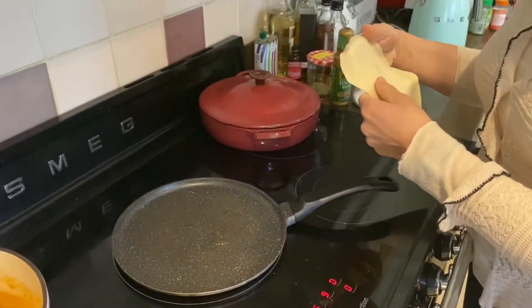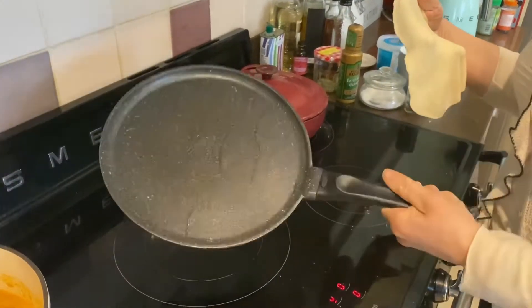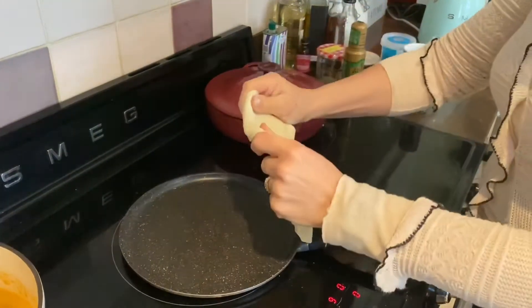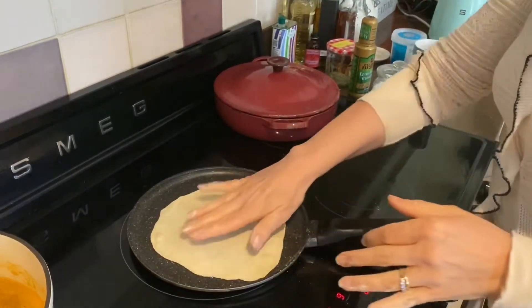I've got a pan here and I've just sprayed a tiny bit of olive oil onto the pan just to stop it sticking — just the tiniest amount. And then I'm going to put my flatbread onto the pan.